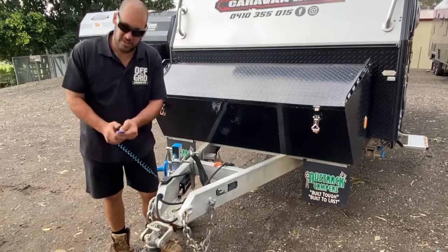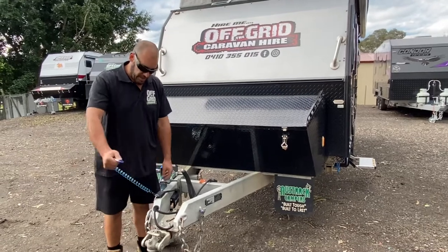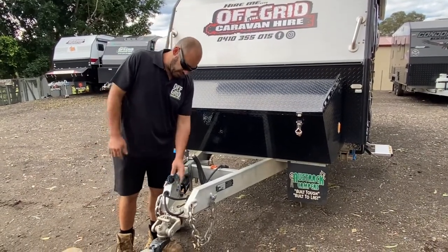We've got our breakaway that just connects onto the tow bar. Just in case, for some reason, the hitch comes off or hasn't been hooked on properly, it'll stretch out, pull the pin out, and that'll put the electric brakes on the caravan so it doesn't roll away.